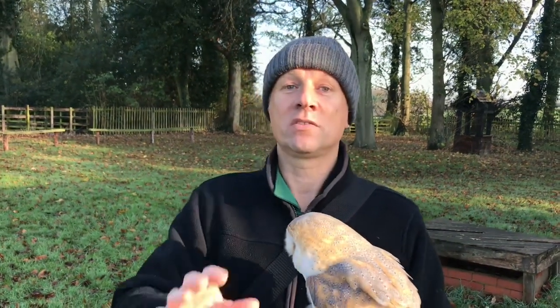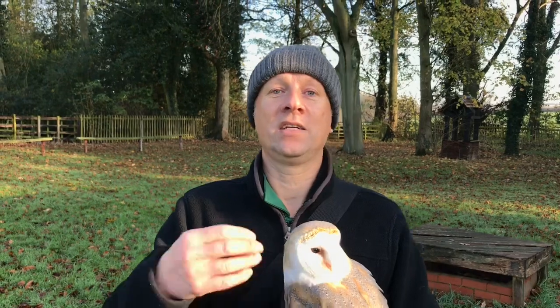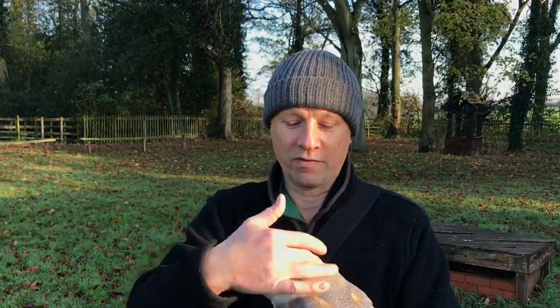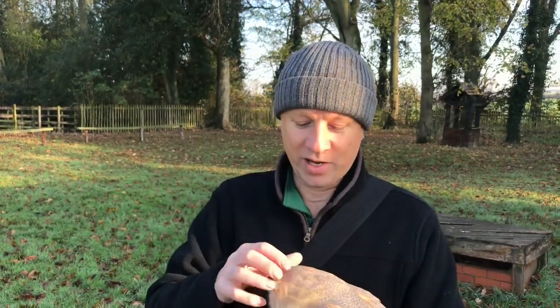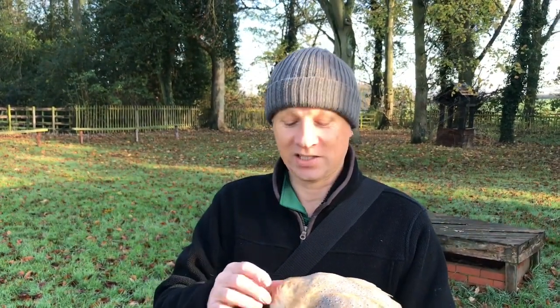Don't worry about it dangling down — it's not going to interfere with your hunting because your owl almost certainly is going to be a bird you fly for pleasure only. So we're going to go and find Jo and ask her to fly Lily so we can see some different flying. Remember, this owl is experienced, but today we've used her as a prop.